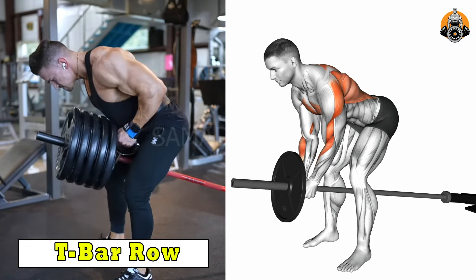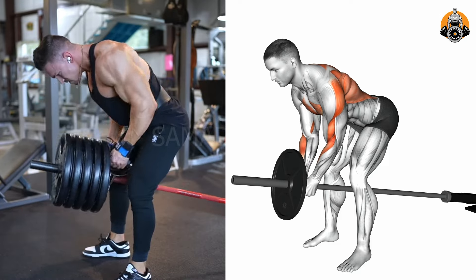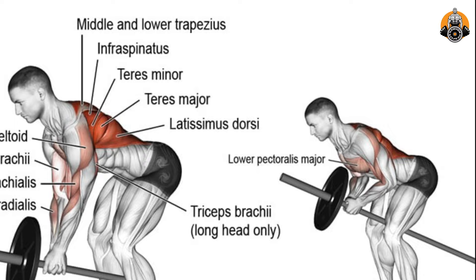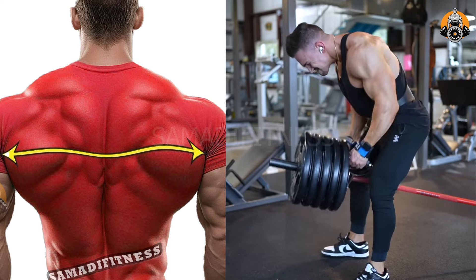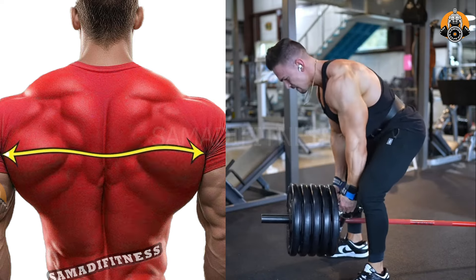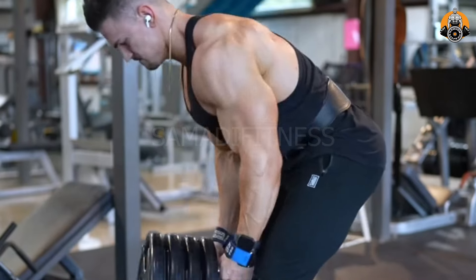The T-bar row targets the lats, rhomboids, traps, and rear deltoids, building back thickness and strength. It also engages the biceps and core for stability and improved posture. This compound exercise enhances pulling power and overall upper body mass. It's excellent for developing a strong, muscular, and well-defined back.